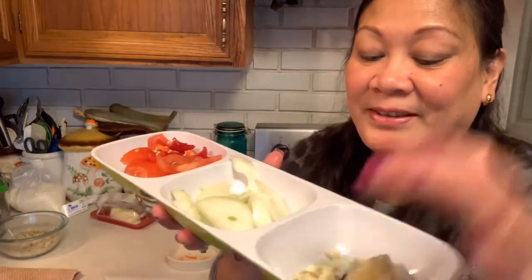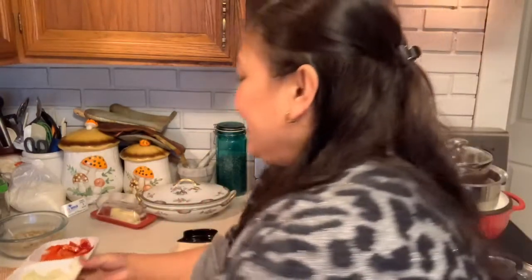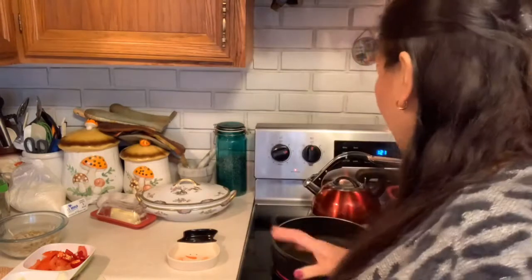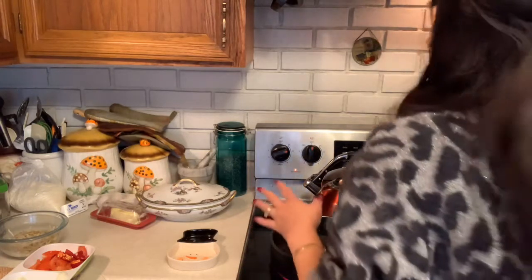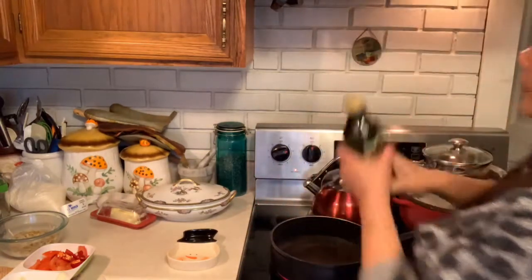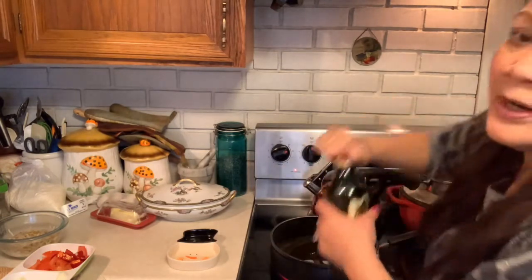Now everything is chopped — the ginger, garlic, onion, tomato, Fresno pepper, and chayote. I soaked the chayote in water to prevent it from turning brown. I'm heating the pan right now and I'm going to put in some olive oil so we can sauté the garlic and onion.